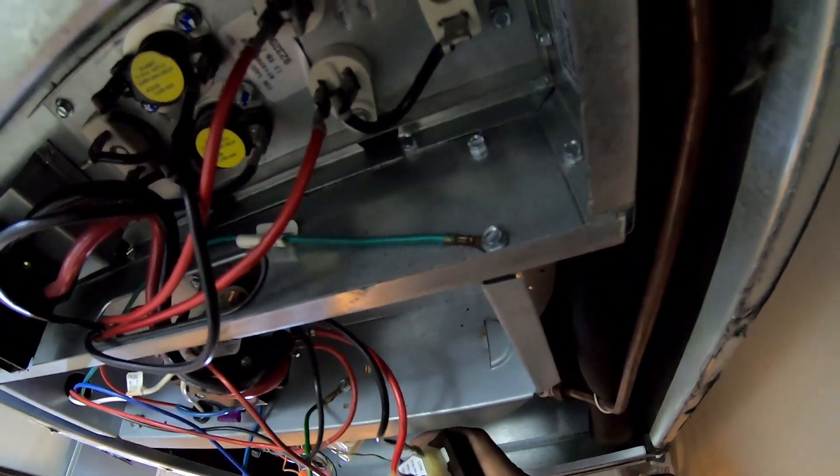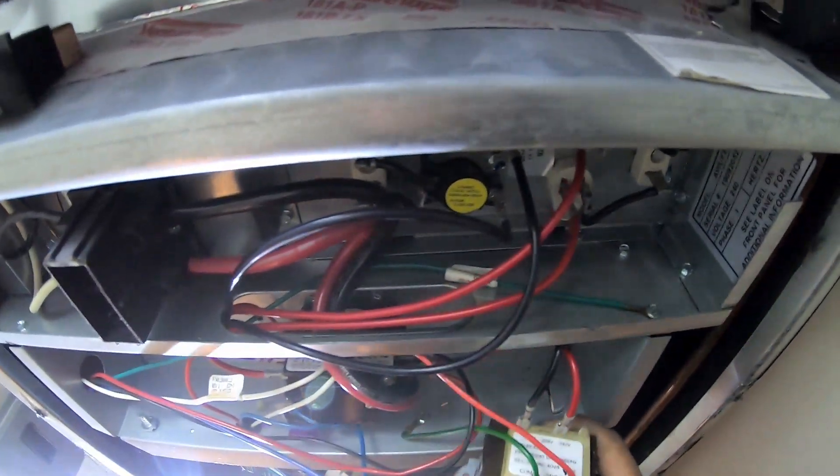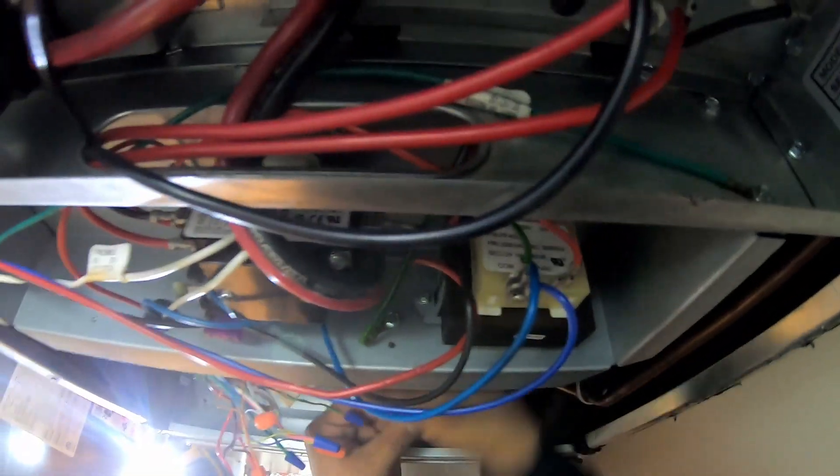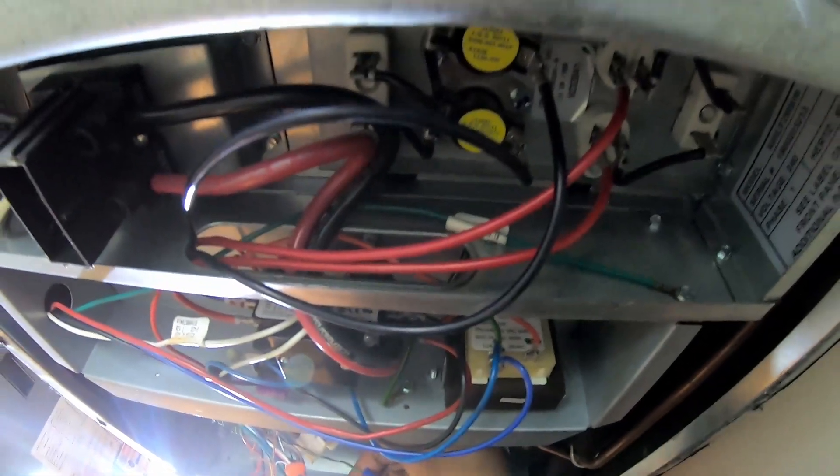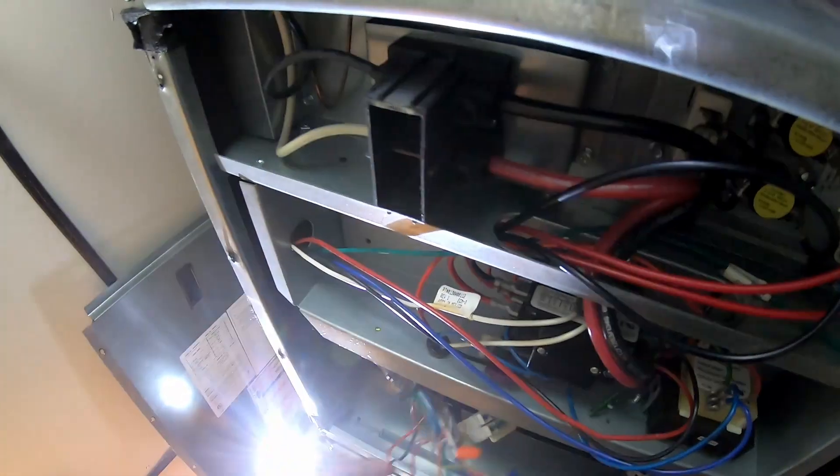This is very easy — it's hard to mess up if you follow the simple directions. Pop that back in, take that same bolt you removed, throw it back in there, make sure everything's nice and tight, and check your wires to make sure all the wire nuts are good.